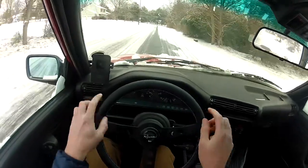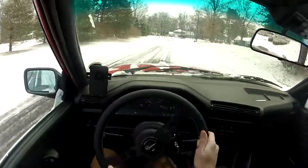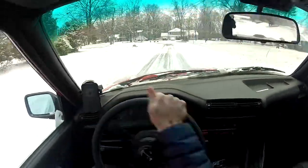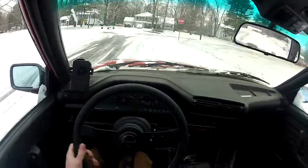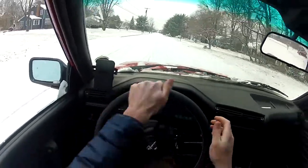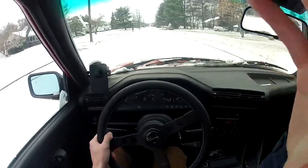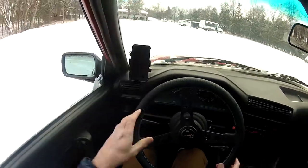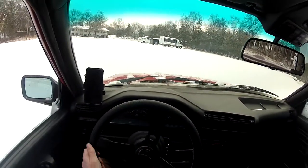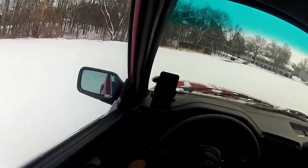This is actually the first time driving this E30 in the snow for me, so this should be interesting. As you can see, pretty easy to get this thing sideways. I'm not trying to do anything too crazy here, just wanted to feel it out. I found a little parking lot — probably not going to do anything too crazy, but just throw the old E30 around a little bit. It's freshly unpaved, clearly.